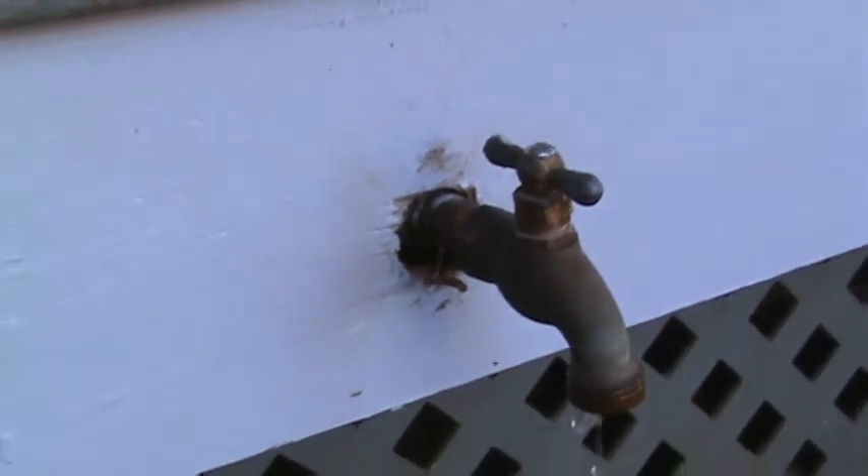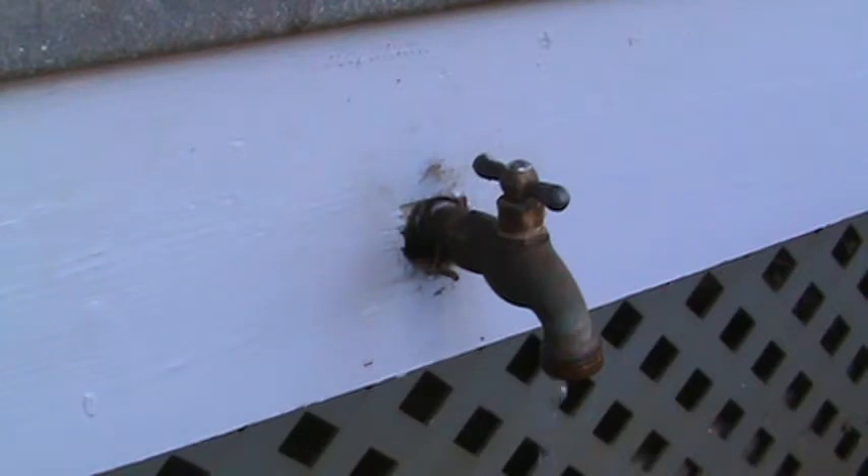Put another hose bib on there — now here's where the tricky part comes in. They might not have that exact same one at the hardware store, and if you take it off first and run up to the store, you're going to have to shut the water off to the house. Or if you're lucky, there's a shutoff just for the outside water. Either way, find the main water shutoff before you take anything off.